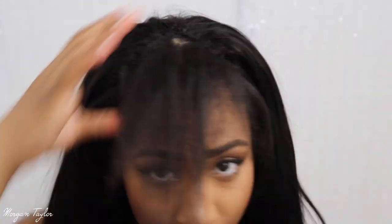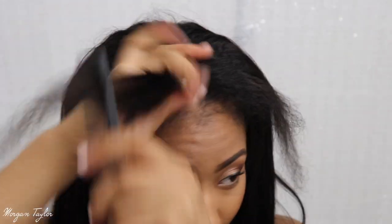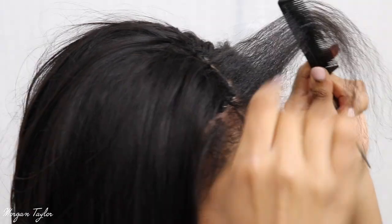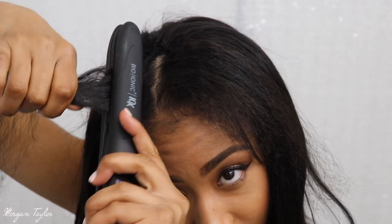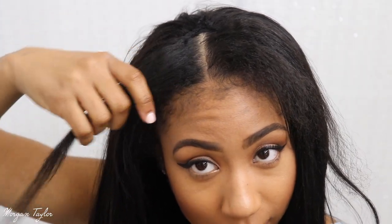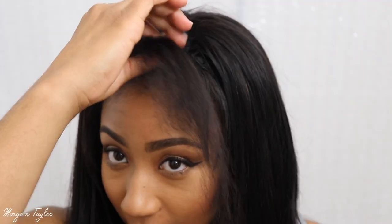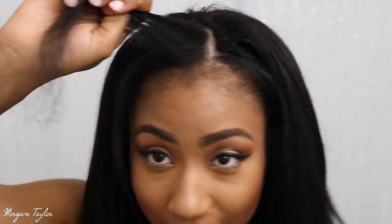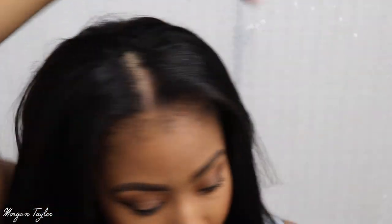I already flat ironed this side over here. I'm going to go ahead and comb this — I know it's not even but I'm just going to flat iron it through. I don't really like flat ironing my hair but I want to wear this wig I made. I really should have flat ironed on nice clean hair but it's a little oily right now. I only have to go through it once.